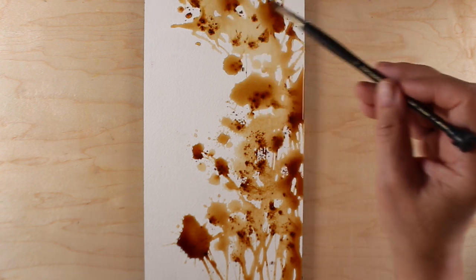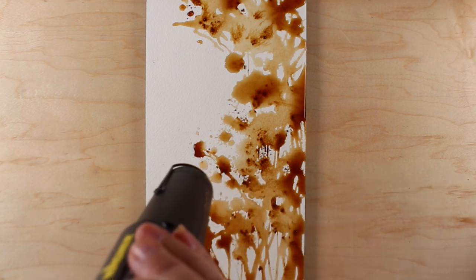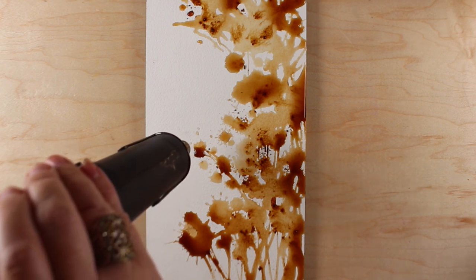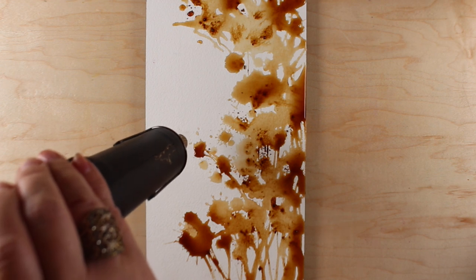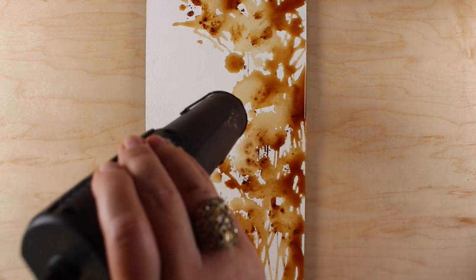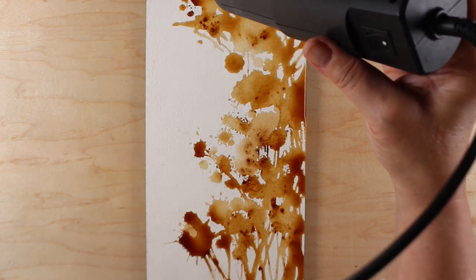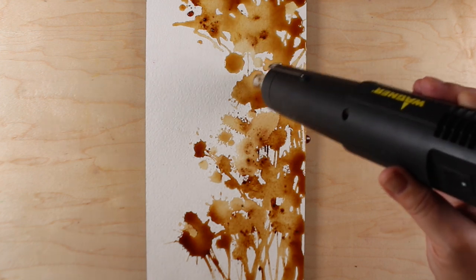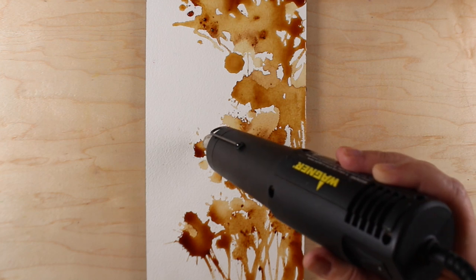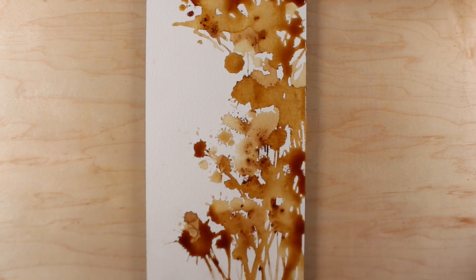I realized everything was incredibly soppy wet, so I debated whether to dab off the pools of coffee or try to heat dry it all. I took my heat gun and started trying, and this stuff took forever. However, the cool thing is that it darkened everything — if you think about roasting coffee, they do that with heat, and heating makes it richer and darker. So the colors were getting darker as I heated them, and as I went through other layers and reheated, everything just got darker.